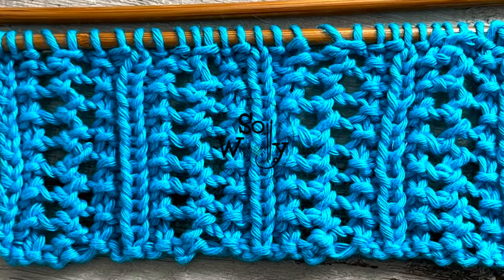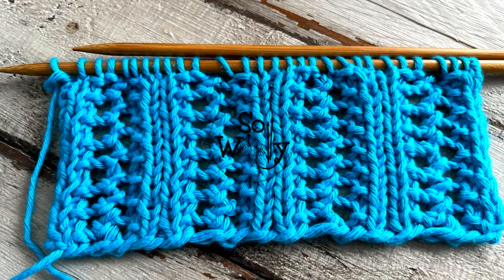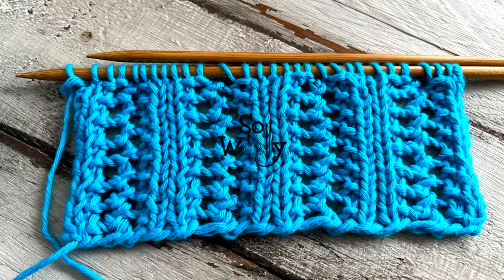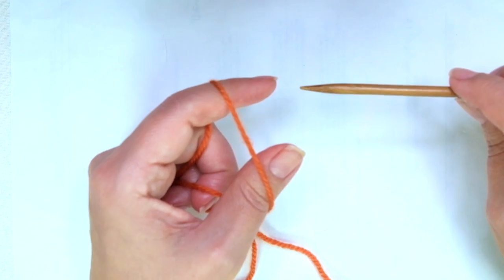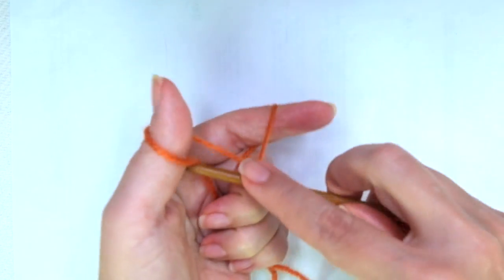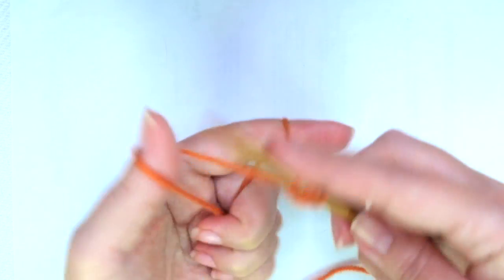So grab your needles, a little bit of yarn and let's get started. Before we start I'm going to teach you how to do it in both English and continental style. Firstly we need to cast on multiples of 7 plus 1. For example 7 times 2, 14 plus 1, equals 15. I'm going to cast on 15 stitches and don't make it too tight.